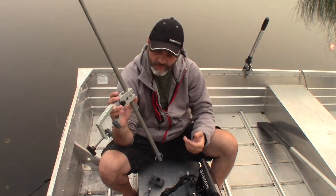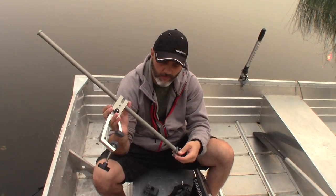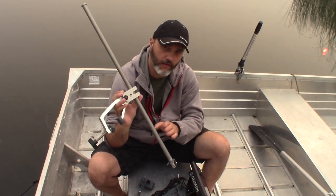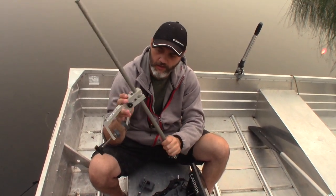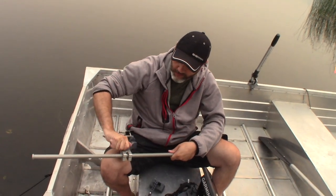This has 32 inches — maybe 34, somewhere in there — we have the exact measurement published on the website product page. You've got a bunch of travel on this arm, and I'll demonstrate how it works quickly without the transducer on it.